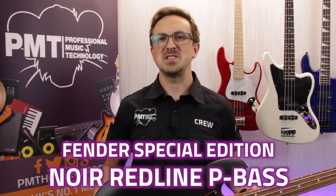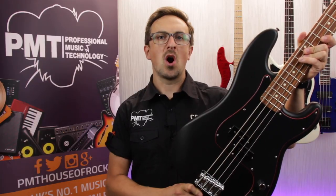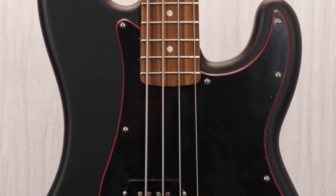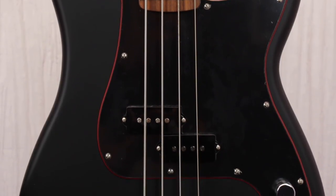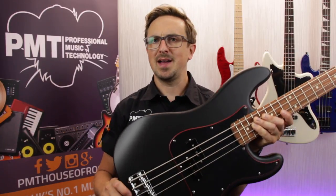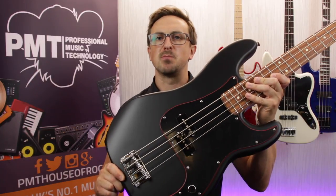Hey there everyone, I'm Sam from PMTV UK and in this video we're checking out the Fender Special Edition Noir Redline P-Bass. The Noir Redline series are a special edition range of guitars that Fender have made available throughout 2017. We've already taken a look at the Strat and the Telly models, if you missed those videos make sure to go and check them out, but why should six stringers have all the fun? Let's take a quick look at the Precision Bass model.